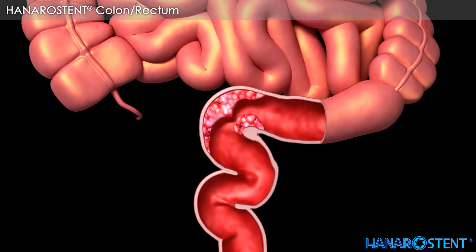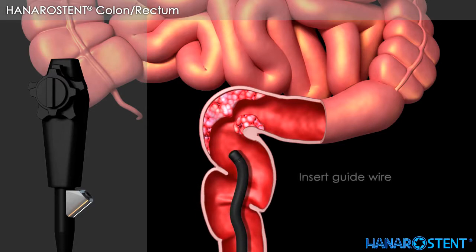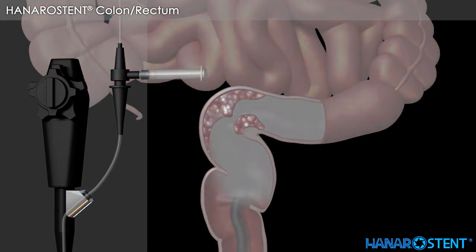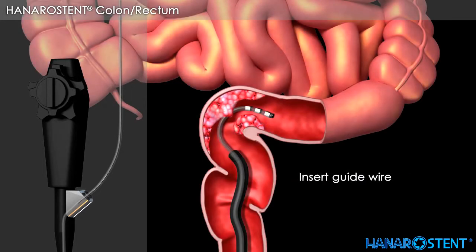Here is a short overview of colorectal stenting. Advance the endoscope and insert the guide wire. Insert the catheter through the endoscope and slowly advance the guide wire and catheter. Move back and forth to pass through the lesion. Remove the guide wire, inject contrast medium, and check the lesion size through fluoroscopy. Then insert the guide wire again and withdraw the catheter.